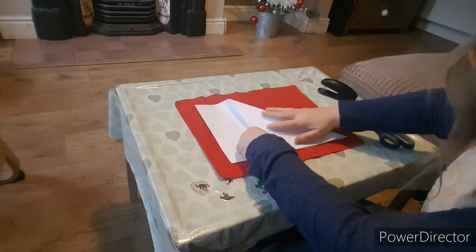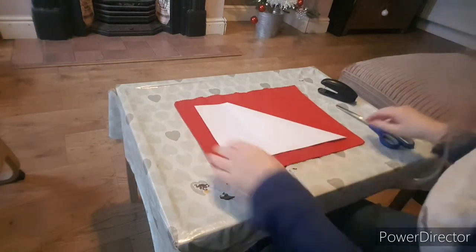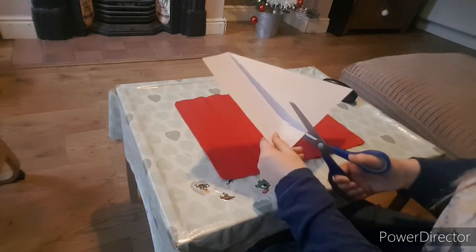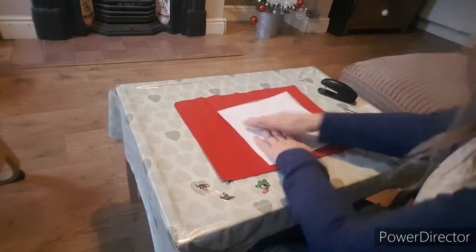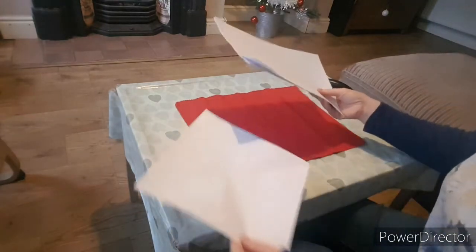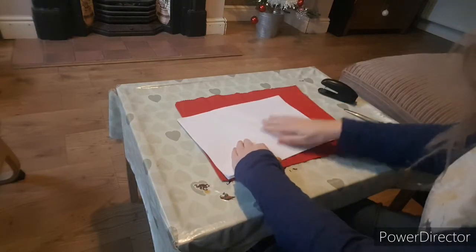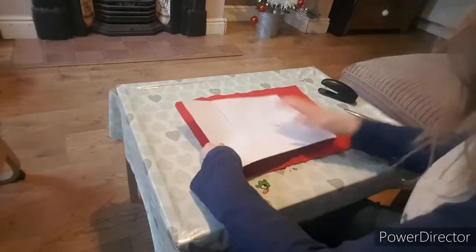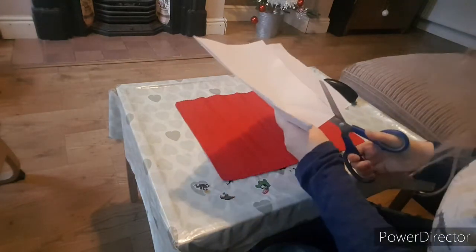You need squares first of all, like all good paper crafts, and you really don't need to worry about it being straight. Use this one as a template, get all the pieces lined up. Again, it does not need to be neat or perfect or anything.